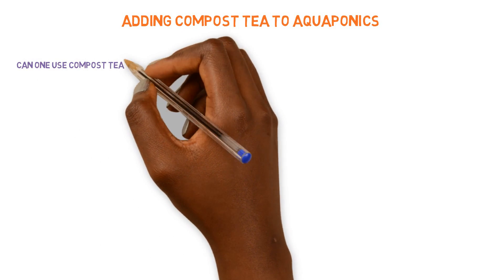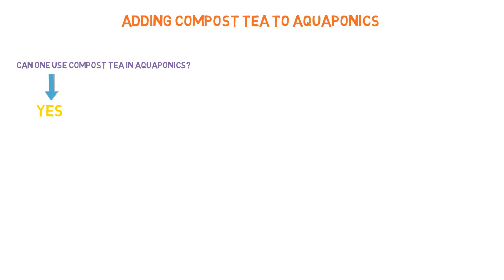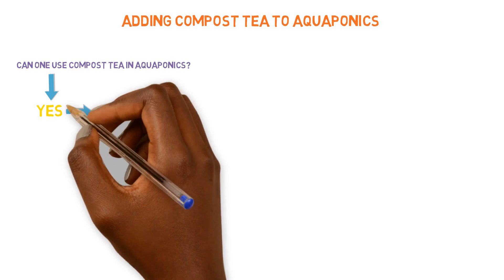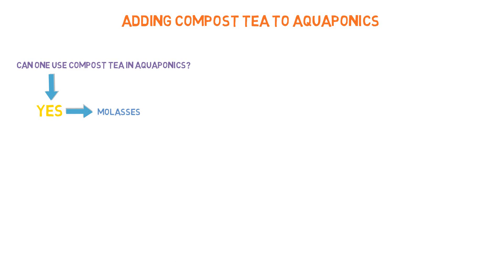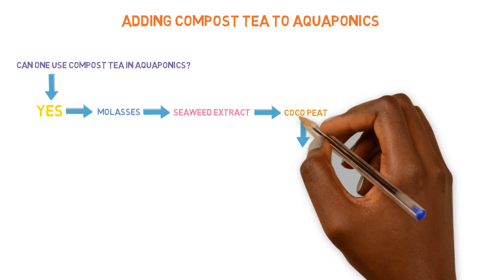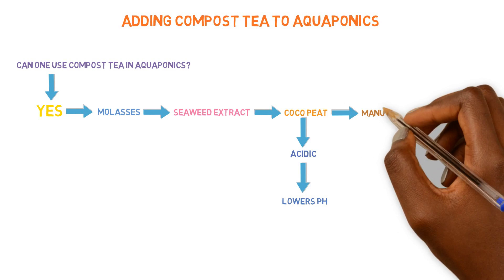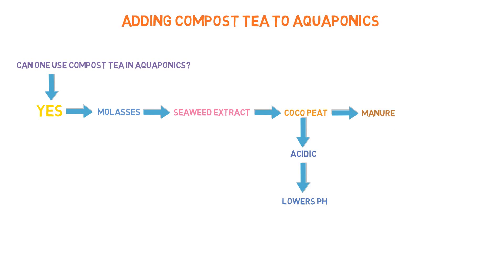Can you use worm tea or compost tea? Absolutely. There's a lot of people who use these compost tea mixtures and add them to the aquaponics system. There's nothing wrong with using 2 tablespoons of molasses — many people use that. Seaweed extract, many people use that. The cocoa peat, many people use that. And manure, there are people that use that as well in aquaponics systems.